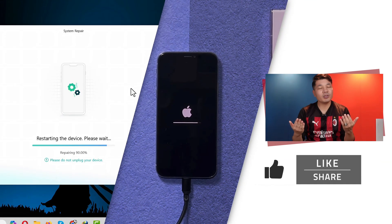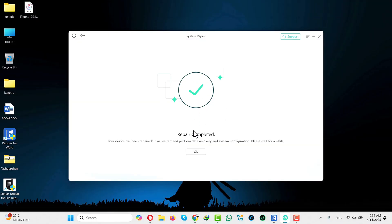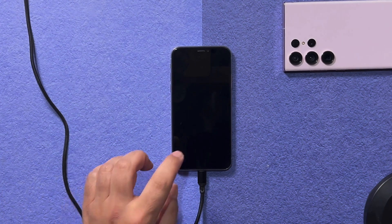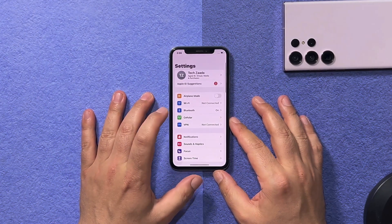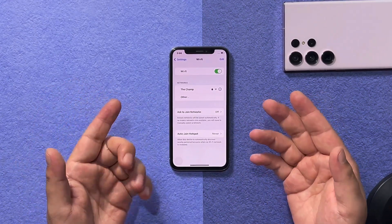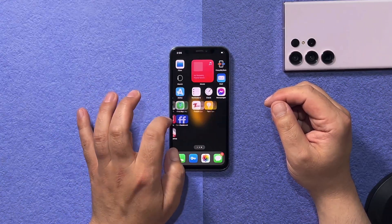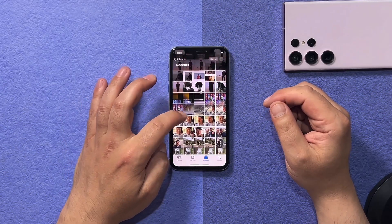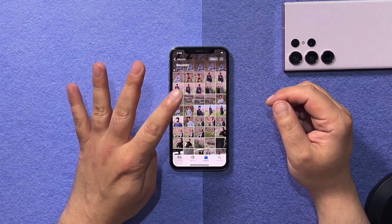This entire process takes around 10 minutes. Once the repairing process is completed, the software will give you a confirmation message — click OK and close the software. Disconnect your iPhone and check if Wi-Fi is working. As you can see, my iPhone is now finding Wi-Fi networks, and all my files are intact — my apps and photos are all still there.